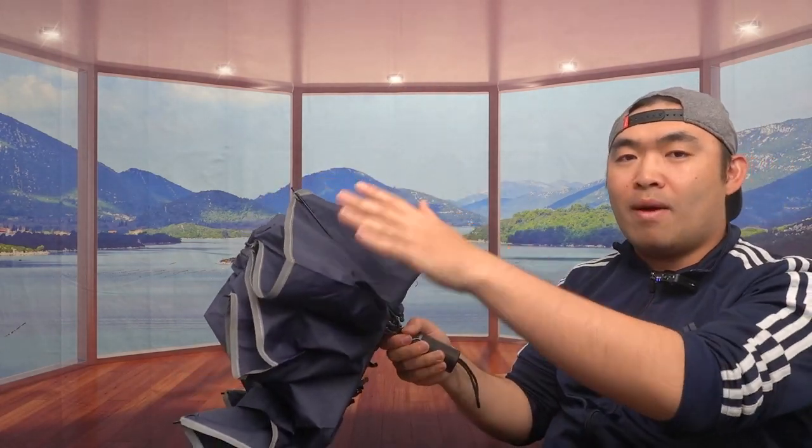Once you close it up manually, you strap it back together and put it inside the bag so you can use it again next time. It's very easy and simple to use. I love how small and compact it is — you don't have to carry a huge long umbrella. It's very compact, which is really convenient especially when traveling.